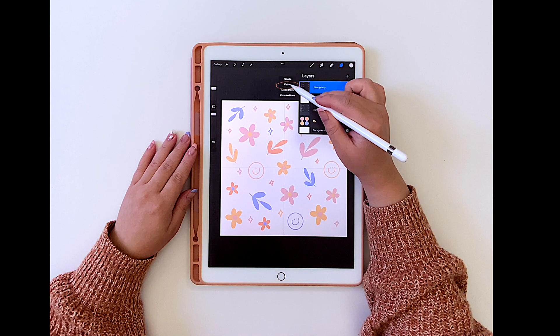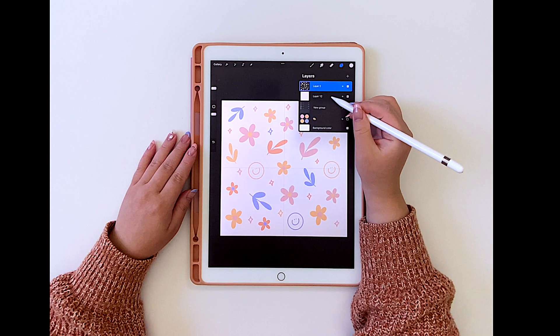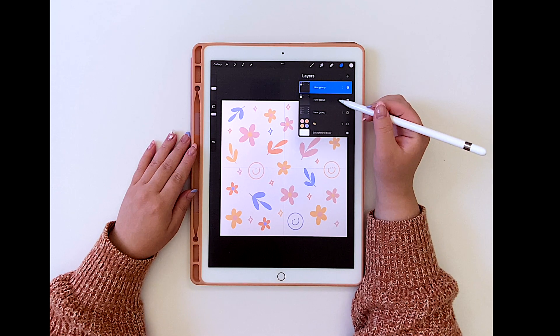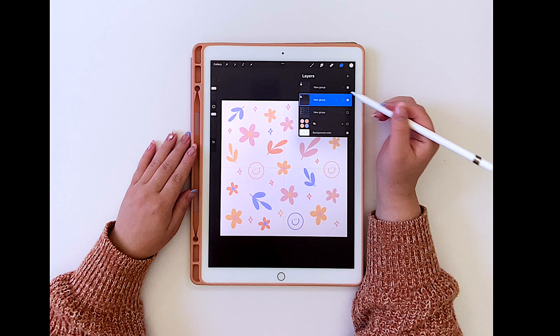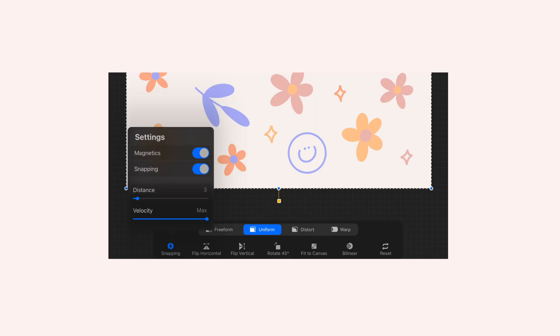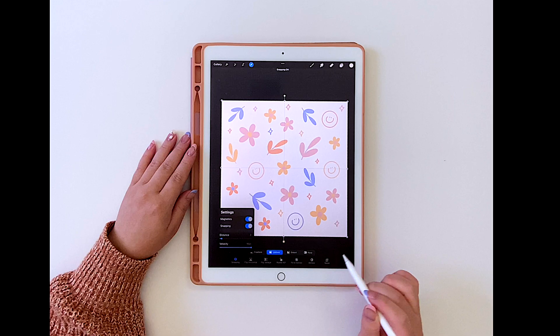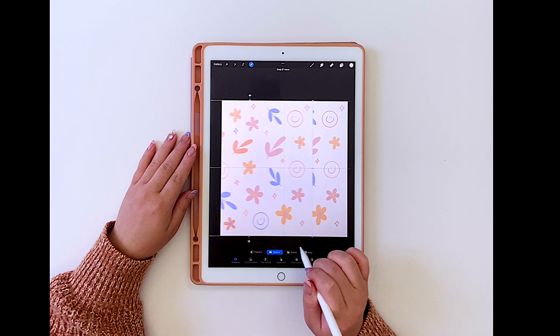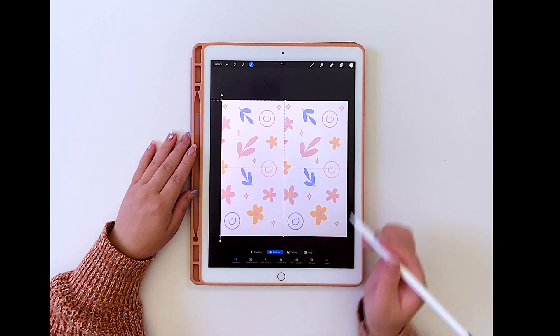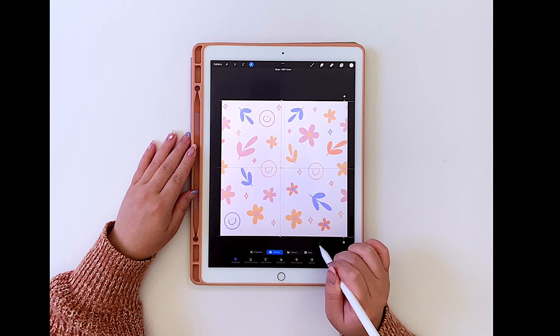With the duplicated layer, I'm going to tap on it and tap on flatten, so all four layers will now be one layer. I'll highlight those layers, group them again, and then swipe to duplicate. Now for a super crucial step: after tapping the selection icon, tap on snapping and make sure magnetics and snapping is turned on. This is going to help with moving illustrations to create seamless patterns. I'm going to use my Apple Pencil and move this image to the left-hand side — it will snap in place when it hits the center point line. Essentially, the right side of the image is now on the left side. Then I'll move the other layer over to the right-hand side using the exact same steps.